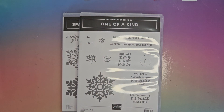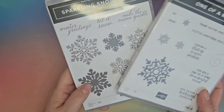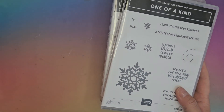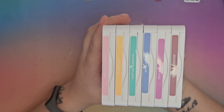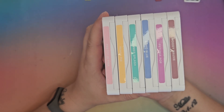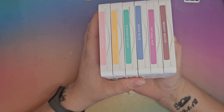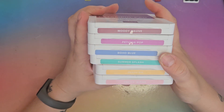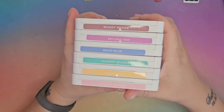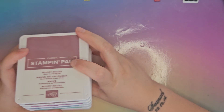Hi there, it's Emma from Emma's Cards and Papercrafts. Today we are hopping with the Stamp Around UK video hop, and the theme this month is In Colours. I've decided to pull out some old and some new — the One of a Kind, which is a brand new Christmassy stamp set, and last year's Sparkling Snowflakes Christmas stamp set. The ink colours are Moody Mauve and Boho Blue from last year, and Petunia Pop, Summer Splash, Peach Pie, and Pretty in Pink, which are new this year.